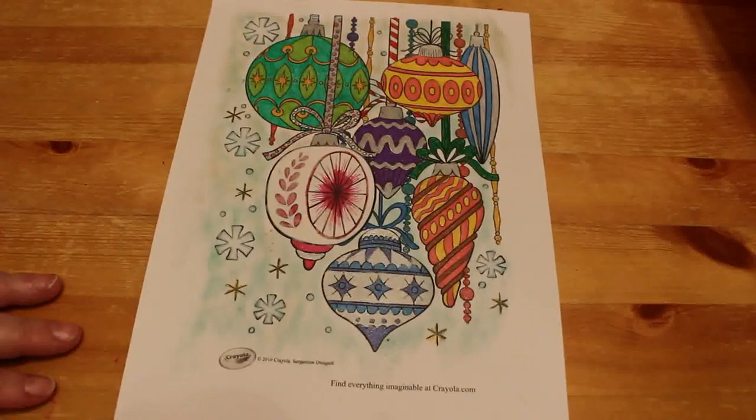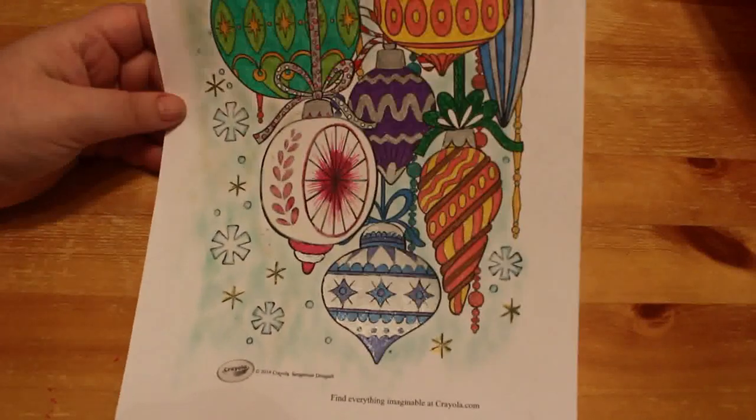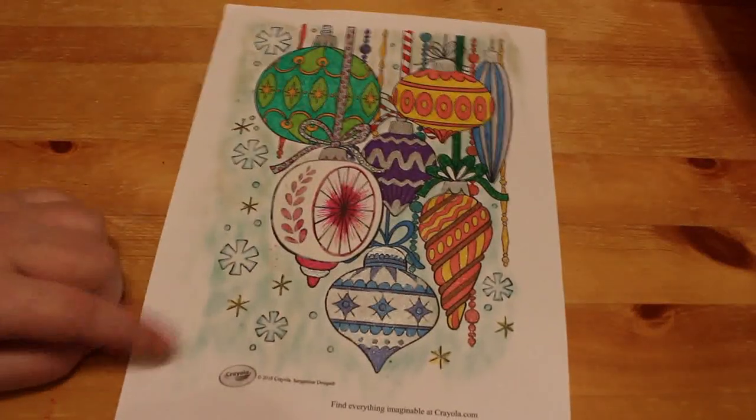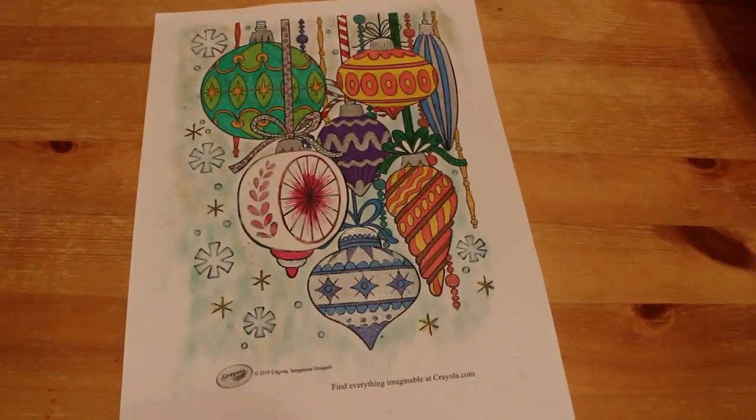Then I downloaded a couple of Christmas pictures from the Crayola website - you saw one in the end of November, and this was the other one I done. Again, it's all done in gel pens, different types of gel pen, Wink-A-Stella as well, and the background is Pebbles Chalks, the earth-toned ones.